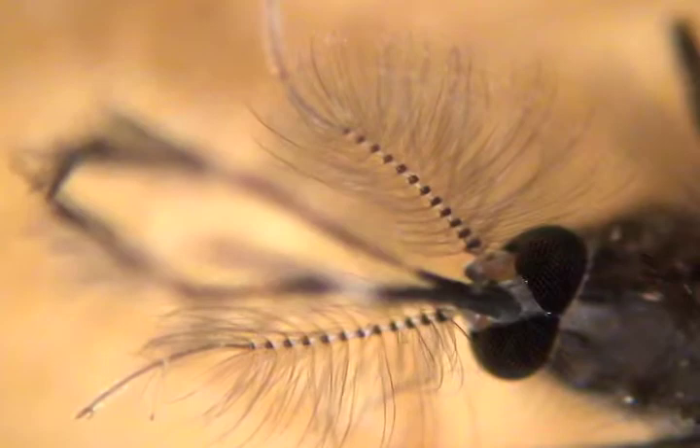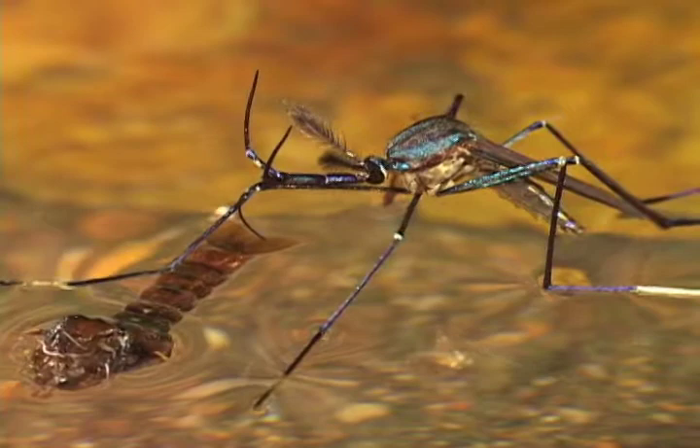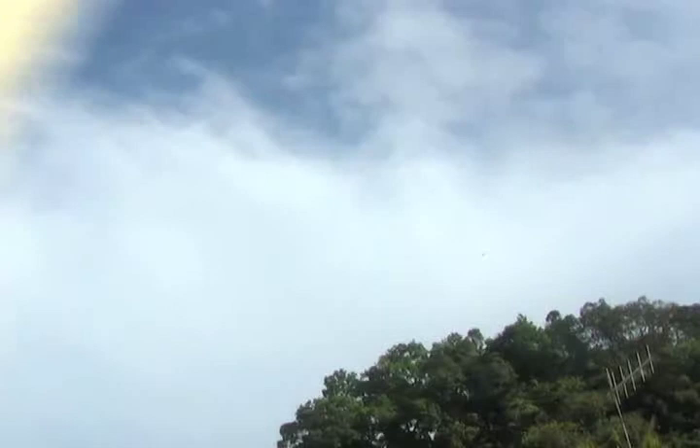What good are these mosquitoes? Well, for one, they're food for birds called swifts.